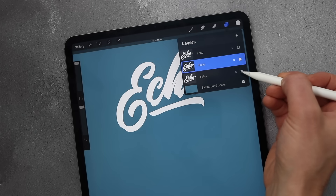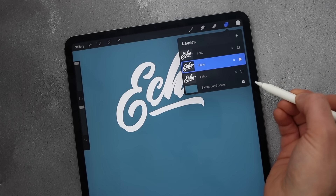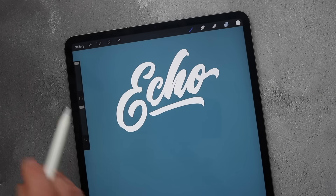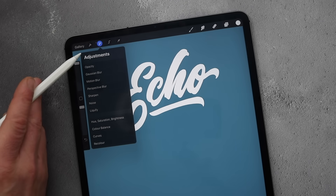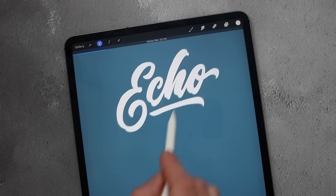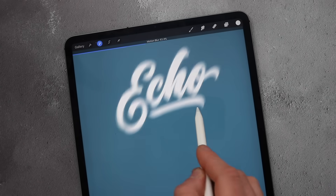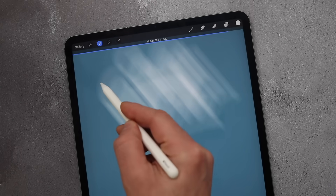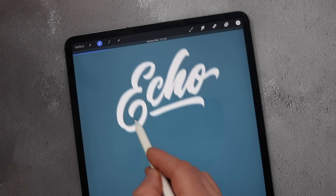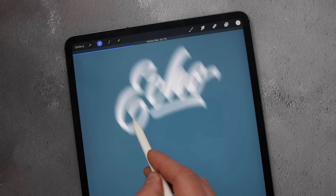We're going to focus on the middle one first, so hide the other two by pressing the tick box. This is where the 3D element is going to be produced. Go to the magic wand icon, which is the adjustments panel, third one down — motion blur. As you move your pencil across the screen you can see it blurs in certain directions. We want it going up towards the top left, and at the top there you've got the figures — we want about 30% of that blur.